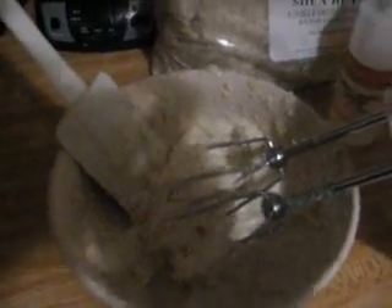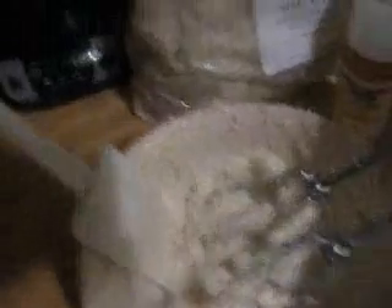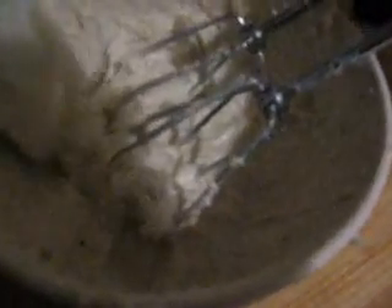Okay, this is the initial whip stage. I probably whipped it for about two minutes because it was just that little amount. I just wanted to give you a look at where it starts to get creamy — it's looking kind of creamy but there are still a lot of chunks in here. So I'm going to go ahead and mix it for another two minutes. I'll be back.